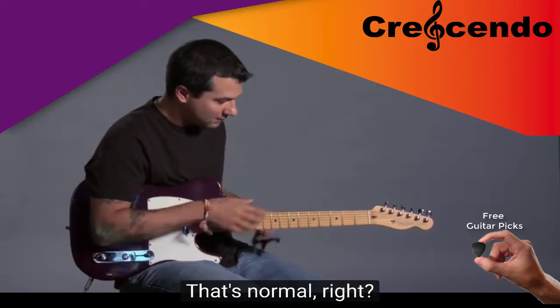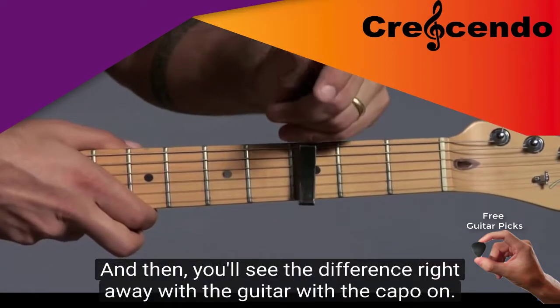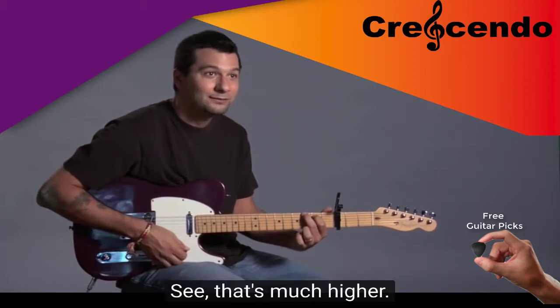That's normal, right? And then you'll see the difference right away with the guitar with the capo on. You see, that's much higher.